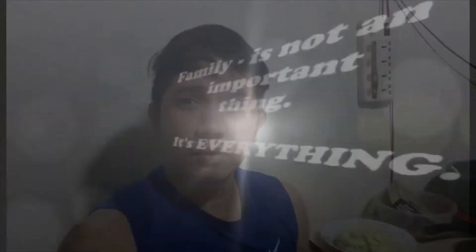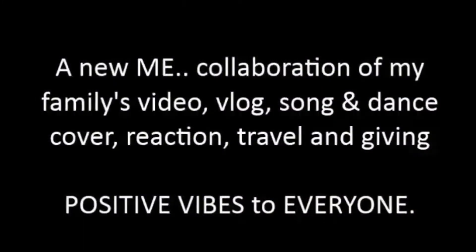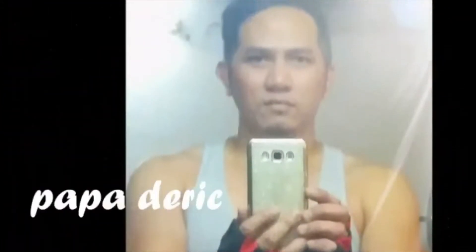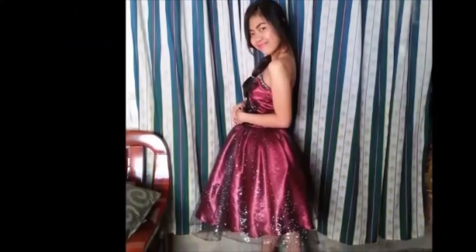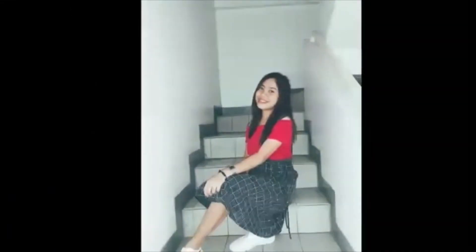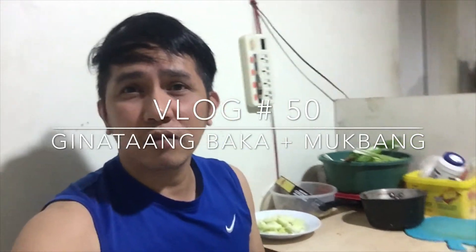Hello guys, welcome back to my channel! So ngayon guys, kahit dahil hindi tayo nakakapag travel vlog, ang gagawin naman natin ngayon sa ating vlog is cooking vlog.